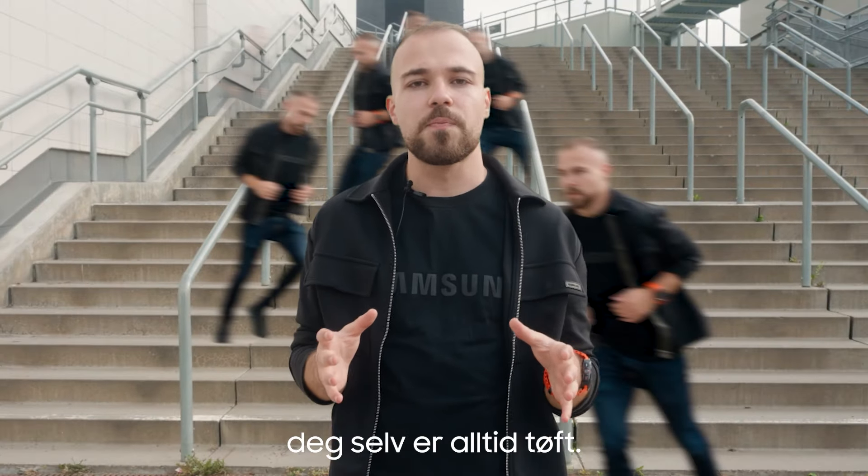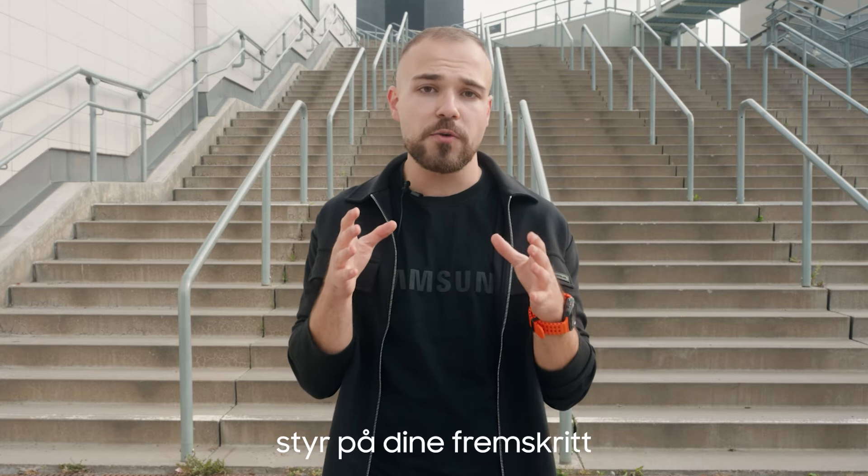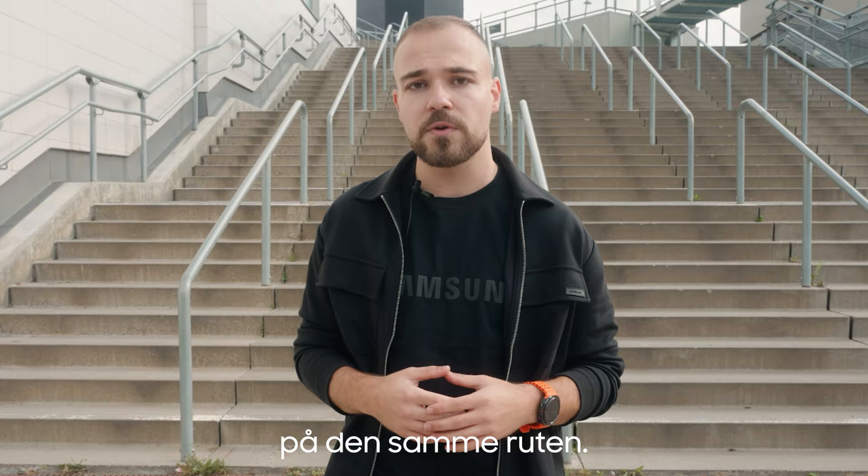Challenging yourself is always tough. With the new personalized AI coach on the Galaxy Watch Ultra, you can keep track of your progress compared to your previous results on the same route. Let's see if we can improve that result and gain a new record.